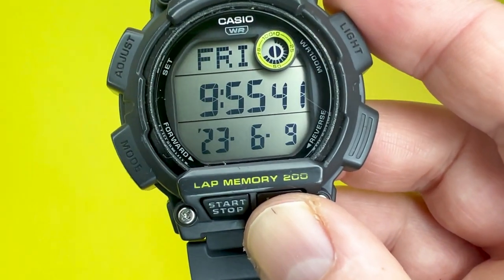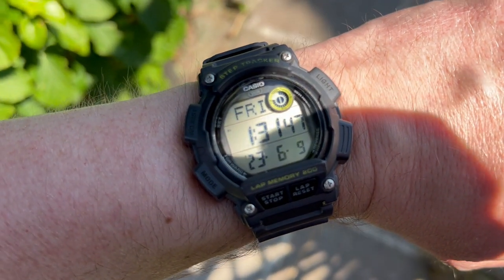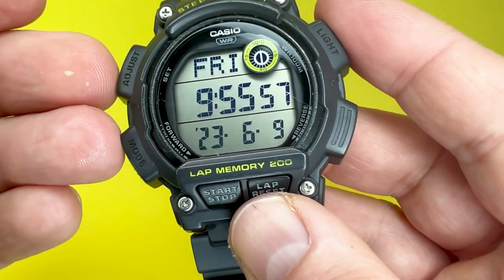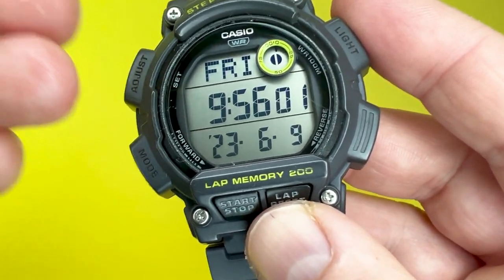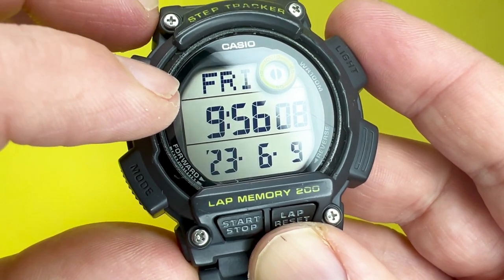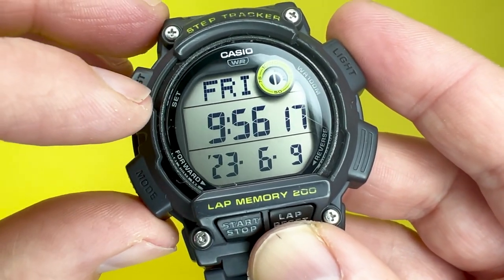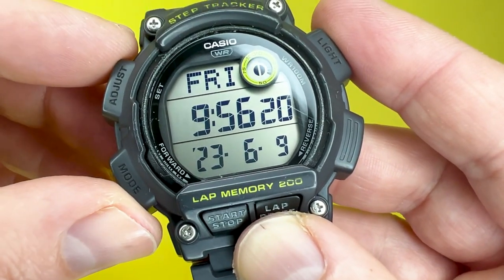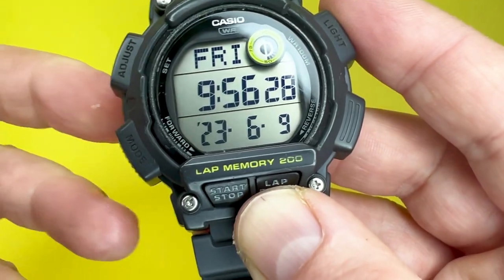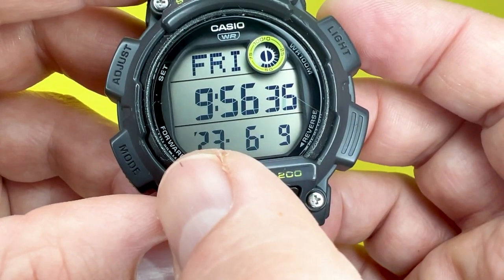Moving on to the digital display, it is the one thing that really wowed me when I took it out of the packaging from the eBay seller. It is just so clear and concise — the information is displayed in such a clear way that it really does add to the ease of being able to tell the time and read the date at a very quick glance. I like the typefaces used on this watch; they are very legible. You've got your dot matrix type at the top, and then simply the day of the week, the time, and the date.